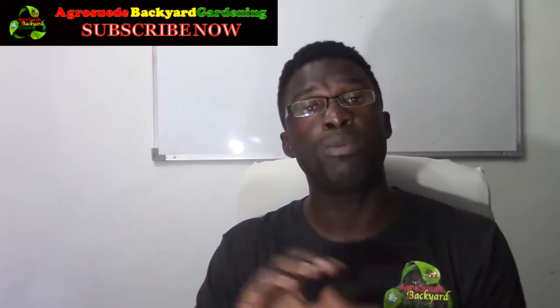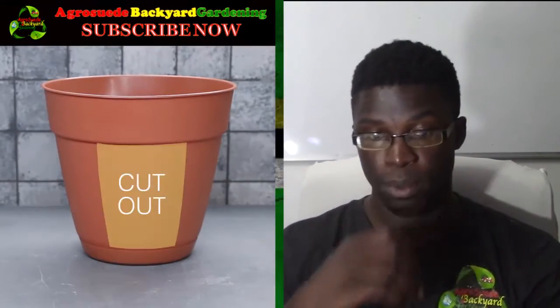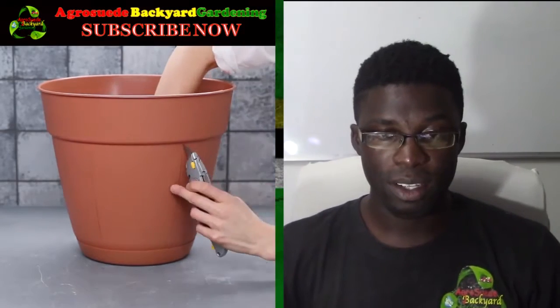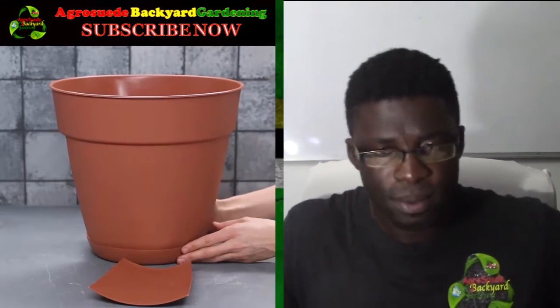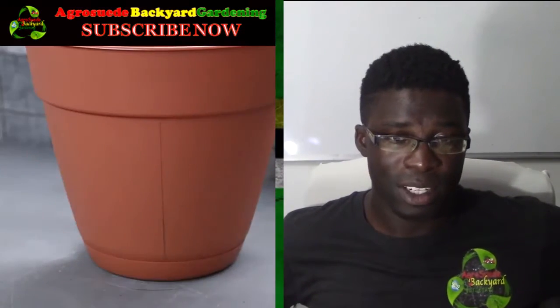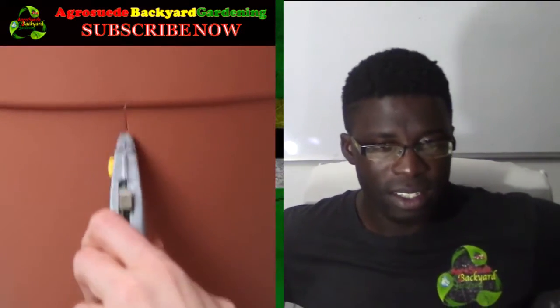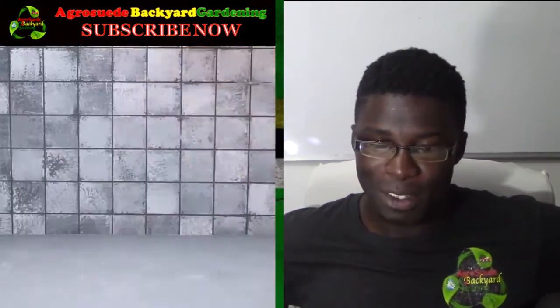So you get a plastic pot and you have to cut out certain parts. They use that as an example to actually cut out the other one just like it. That's interesting.